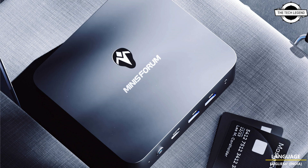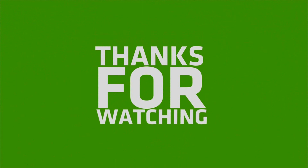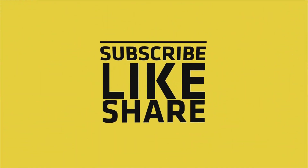If you like this video, please do like, share, and comment. Don't forget to subscribe to my channel and press the bell icon.